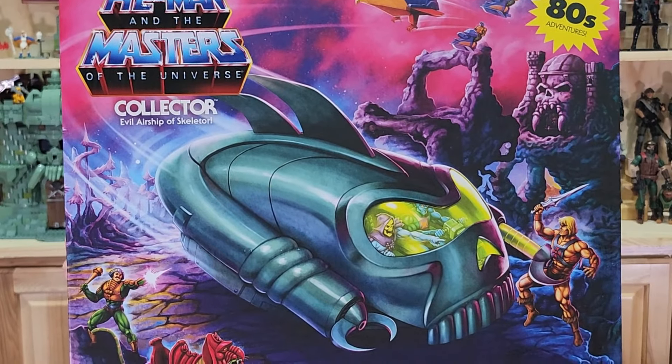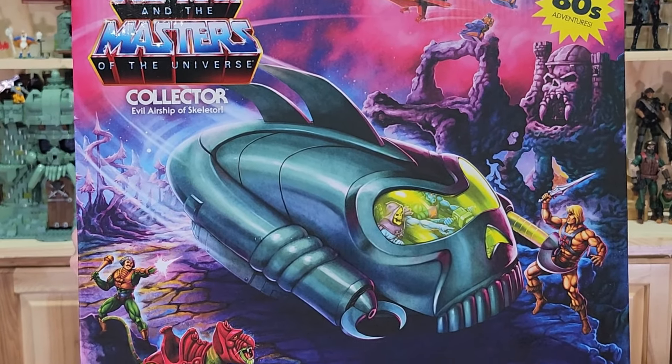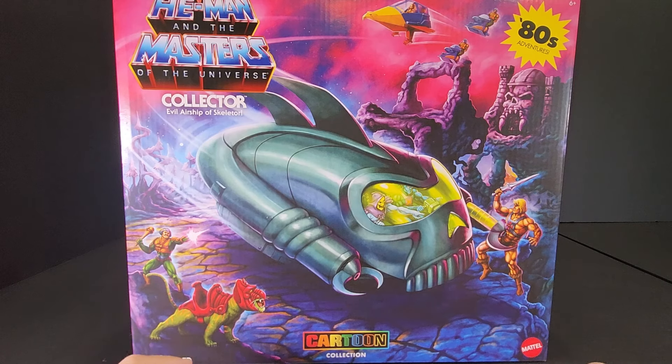I have the Collector Evil Airship of Skeletor, and I have to admit that I was super excited to get this because this is one vehicle that has never been released in any of the Masters of the Universe toy lines. So let's go ahead and take a look.